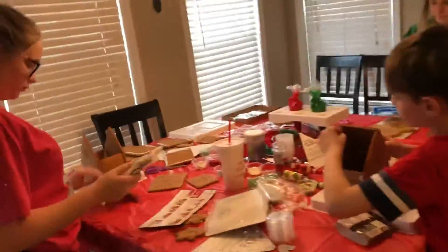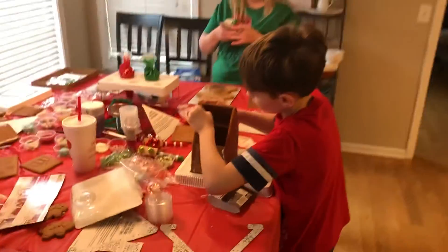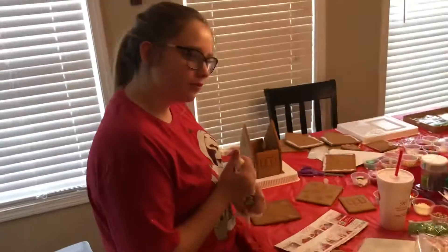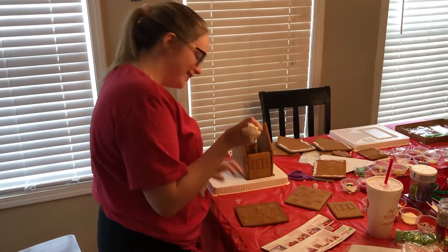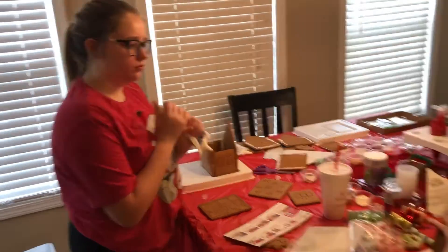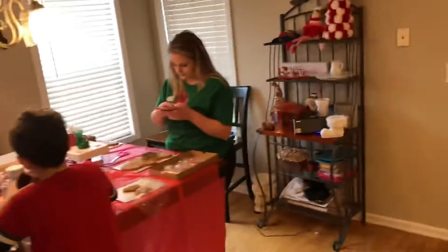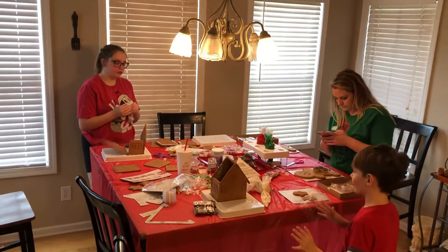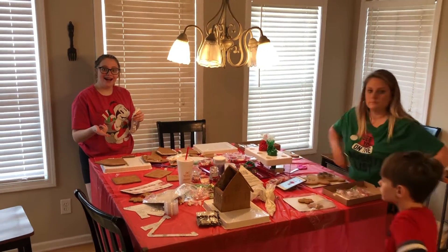Did you put icing on both surfaces? Yeah. Okay. They're coming together real good. Kylie's looking awesome. I need to hold it with pressure. I have to make this video and show you what we're doing and we're having a blast making gingerbread houses. Oh my god, I just seen that — what happened?